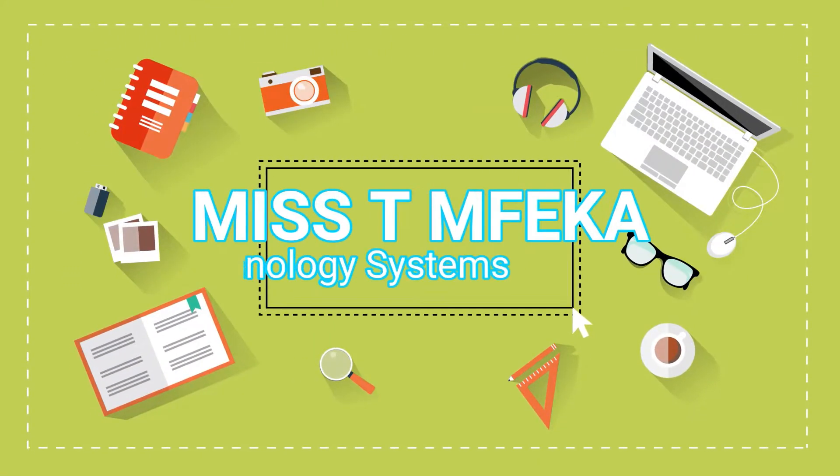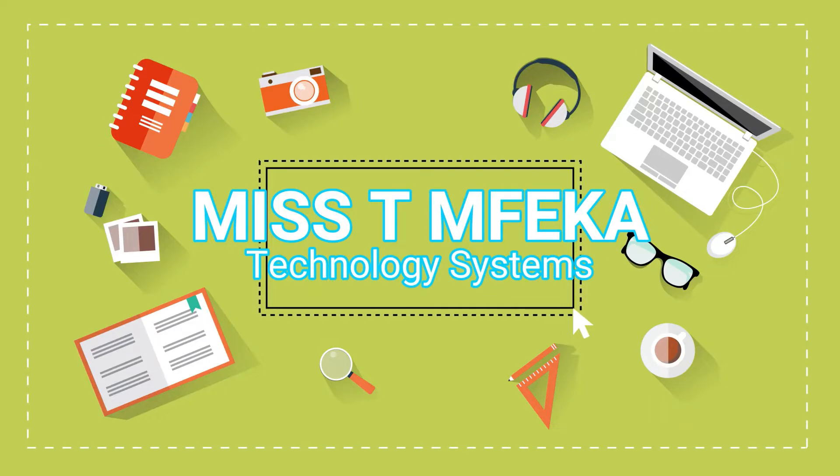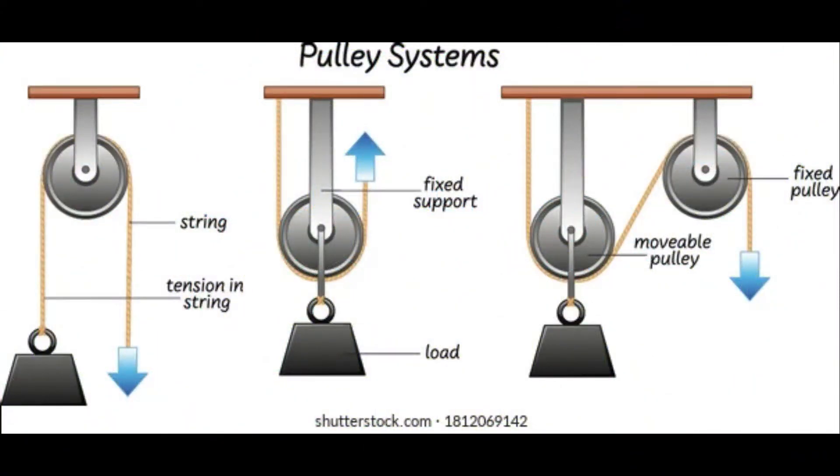But stay tuned — today we are going to learn in this lesson: what is a pulley? A pulley is the type of wheel and axle used to lift weights, and it may consist of a grooved wheel that turns around an axis or a shelf.